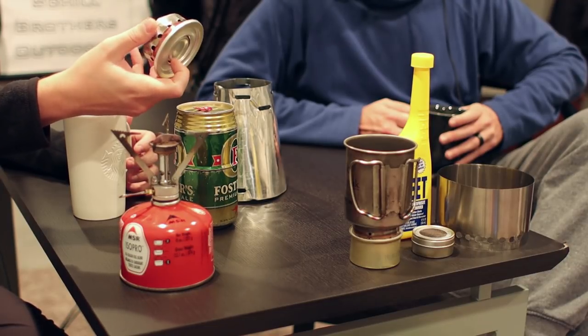Andy's first stove was a Snow Peak titanium canister stove. After that, his second stove — which is still his go-to — was the Trail Designs Caldera system. You can still buy them. The cone itself is aluminum, basically made from a beer can, and it doesn't break, which is why he's still using it.